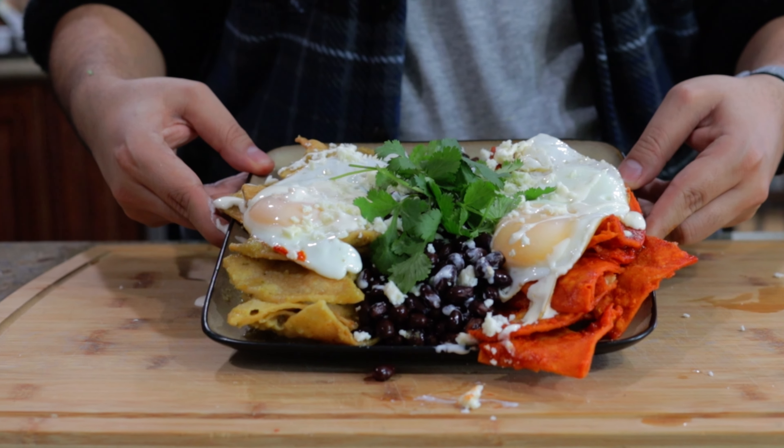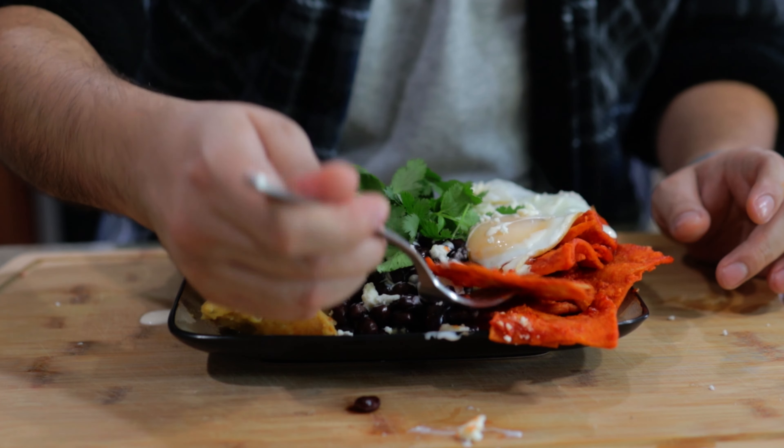And there you have it — chilaquiles divorciados. Let's try this. First we'll go for our red side. I don't know if you can hear that, but these chips are super saturated in the salsa, but you still get a nice crunch. Perfection. And now like everyone in the modern era, after the chilaquiles rojos sent the chilaquiles verde a message saying it missed your mom's cooking — they hooked up again. So both of them together.